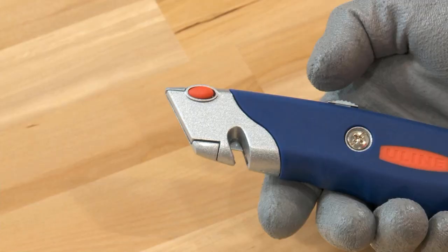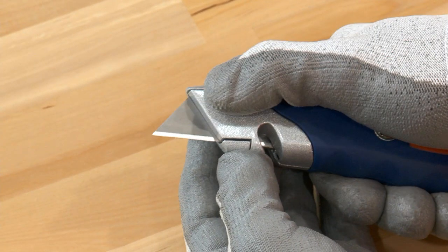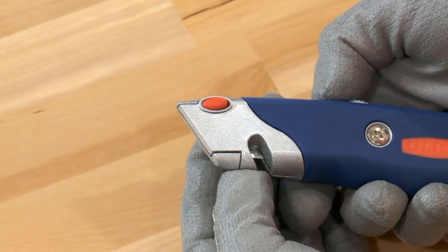Blades are easily changed. Simply extend the blade all the way out. Press and hold the red button on the side of the knife. Remove the old blade and insert the new one. Release the red button and retract the blade.